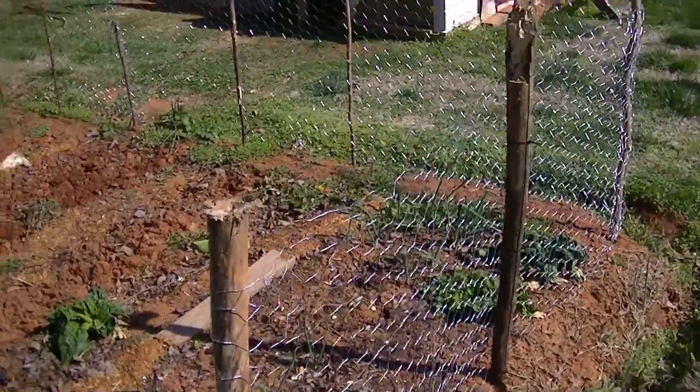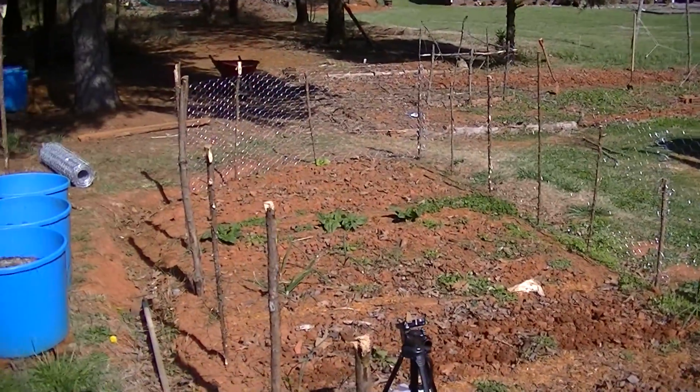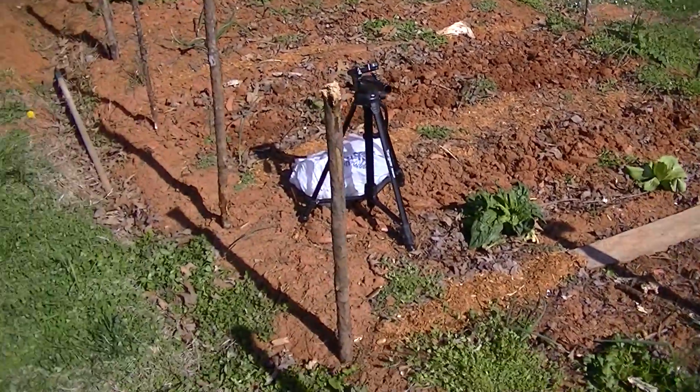Put the old fence around the garden here, or at least partially anyway, to try to keep those chickens coming in here and eating all my stuff. But I'll finish the fencing later.